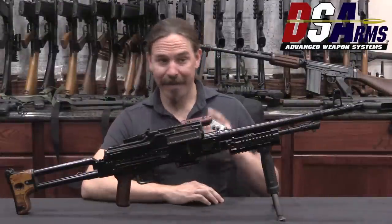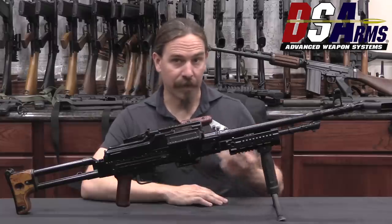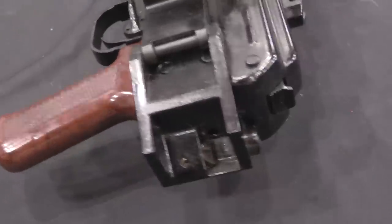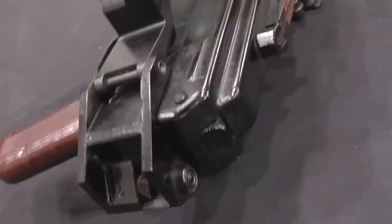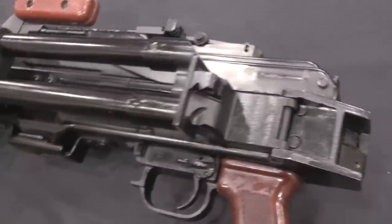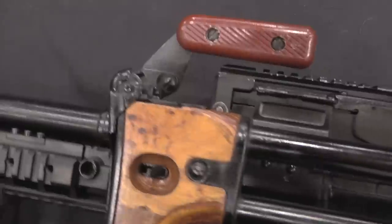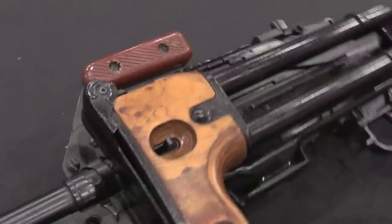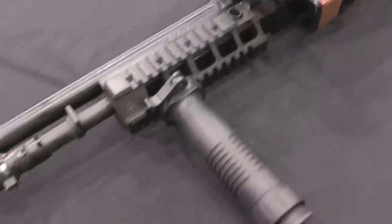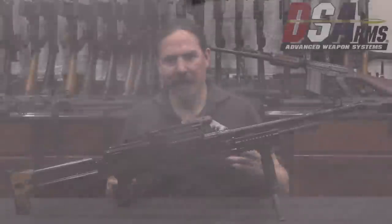In total, only 400 of these were made according to the best information I have — two runs of 200 guns each. They were tested by Romanian paratroopers and Romanian special forces, but neither service opted to actually adopt the gun. Why? Most likely because the Cold War was coming to an end. The Soviet Bloc was falling apart, and the likelihood of all-out World War III against Western Europe was not looking all that likely, so the importance of offensively themed troops like paratroops was much reduced.